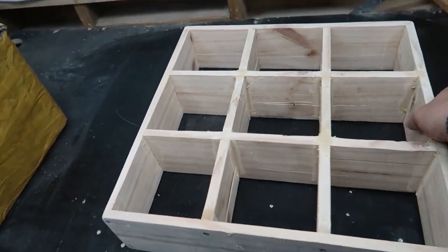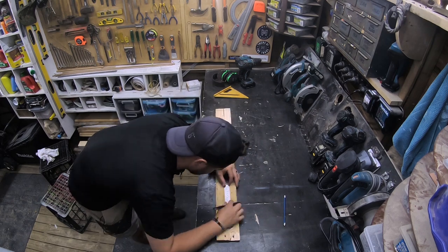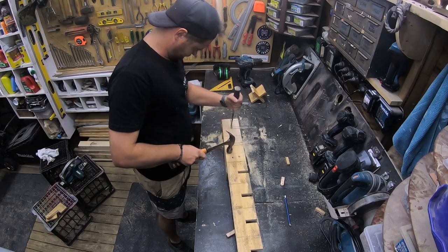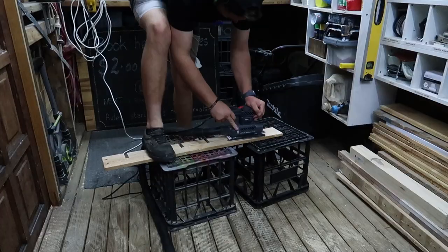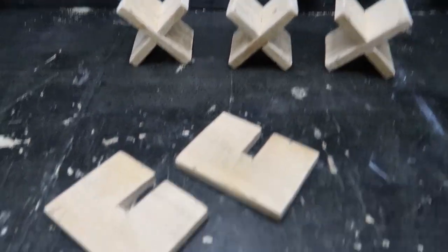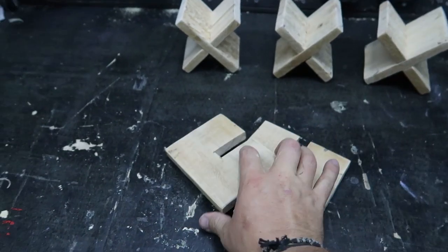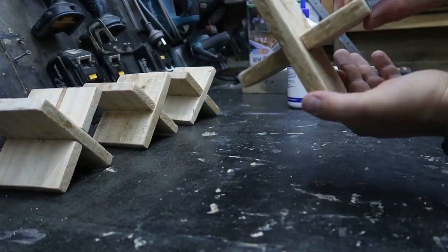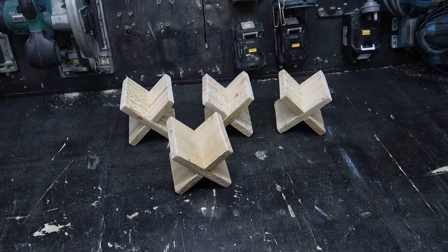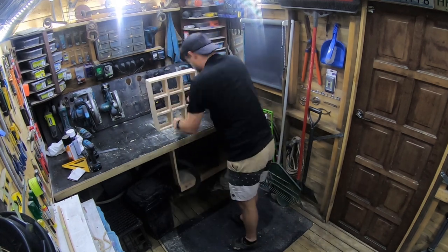While I'm waiting for that to dry I'm going to get started on the crosses. Being that there's nine holes, I'm going to allow for five of them to have the toilet rolls and so I'm going to make four crosses for the other ones. I've got three put together and just one more here — this is the shape that I've cut out. That's all four done, so the next step is to go back to the frame and sand all that putty which is now dry.